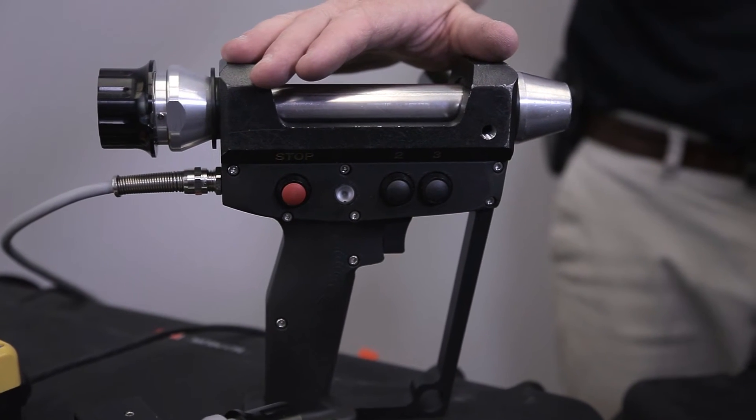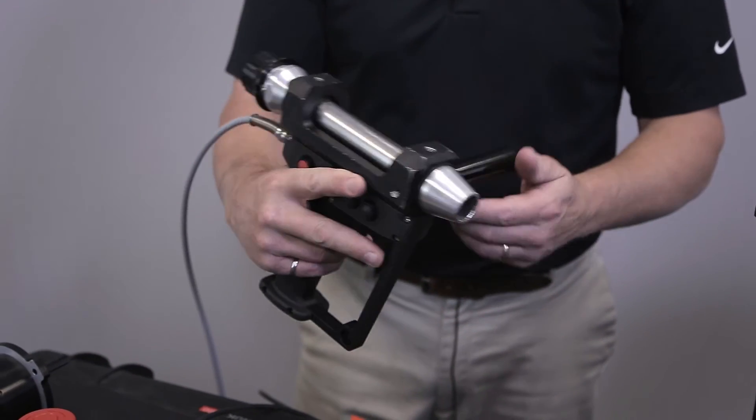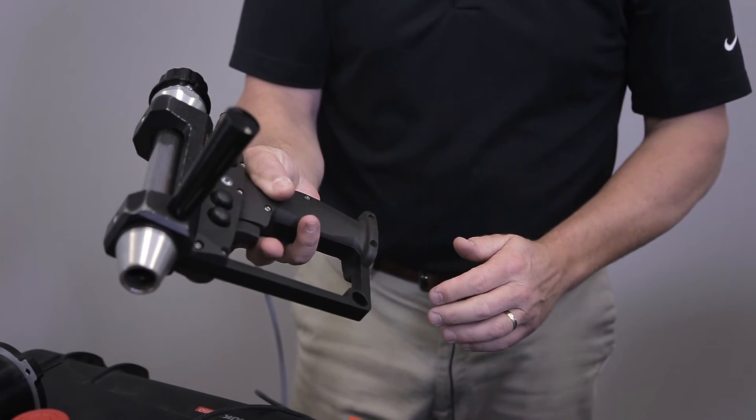Probot's convenient remote control has five programmable buttons and an integral e-stop button, providing greater safety and autonomy to the platform operator. Now, let's see Probot in action.